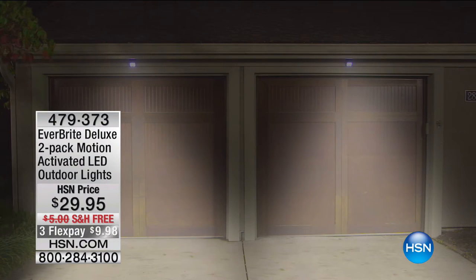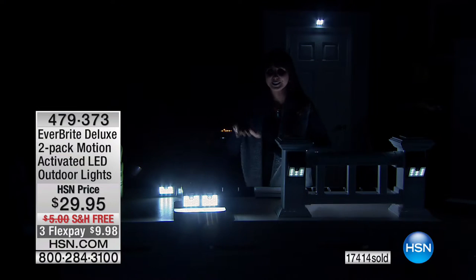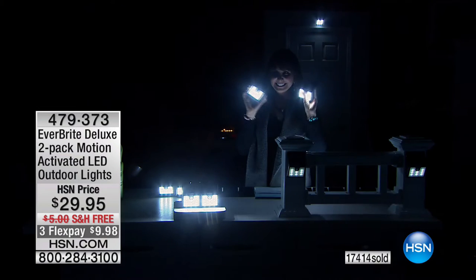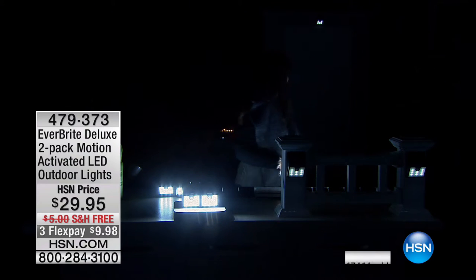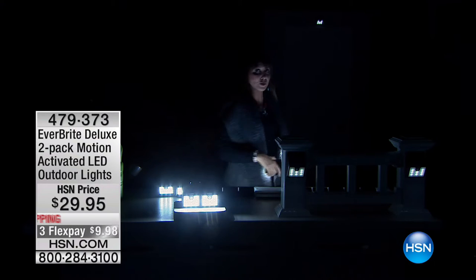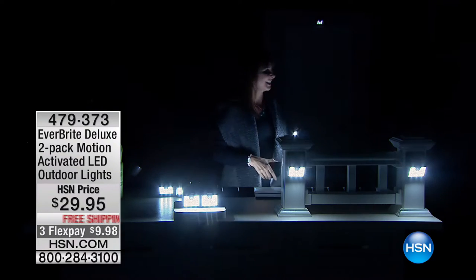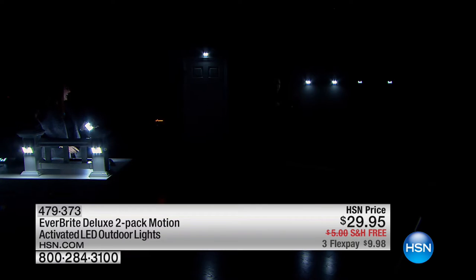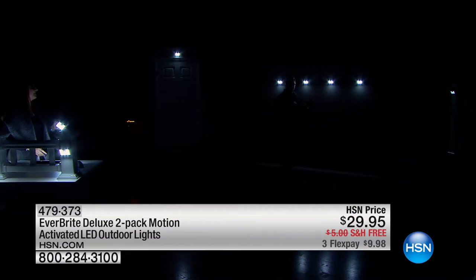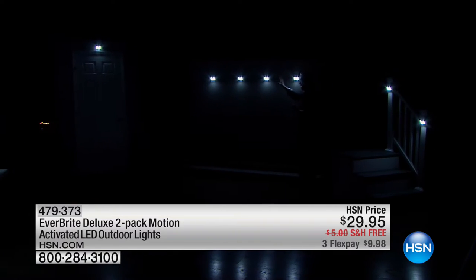Three months at $9.98. We've got a wall here with four lights — they always stay on at night in the dim setting. Watch what happens when I walk over — they all pop on. The motion-activated lights turn on automatically and light up.